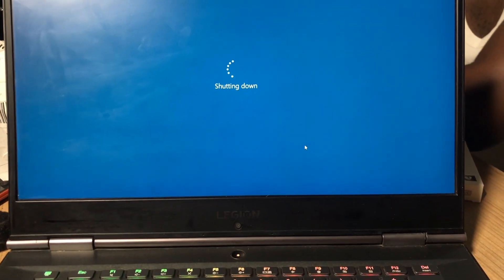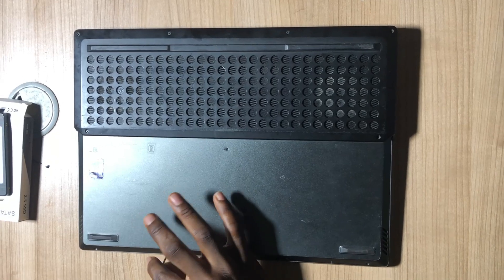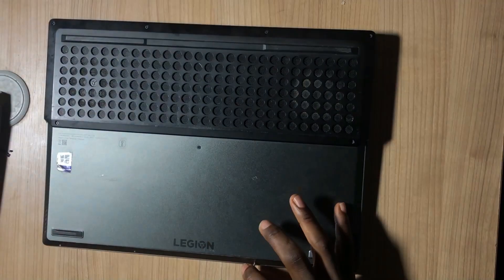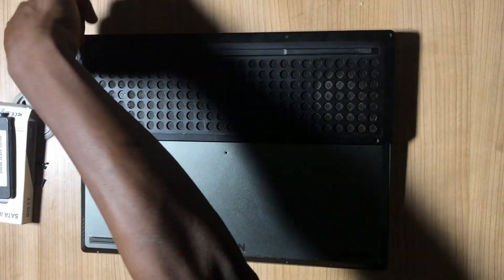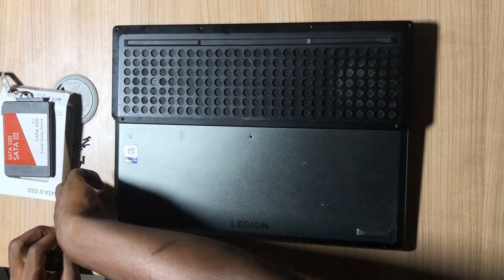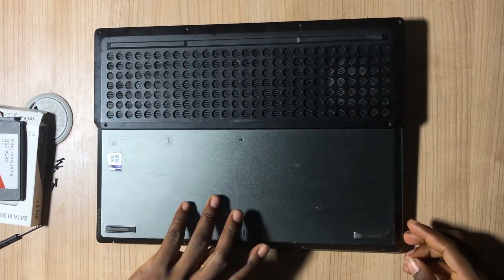It's actually shutting down now. I have to remove all the screws — they're on all of the edges, also from the middle, and some at the back of the laptop. Once that's done, you have to carefully move from side to side — it's actually stuck.